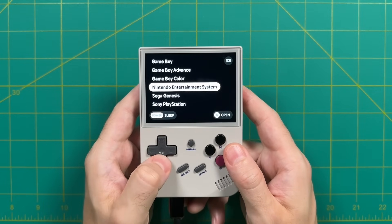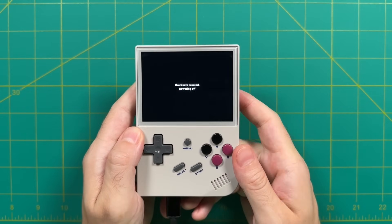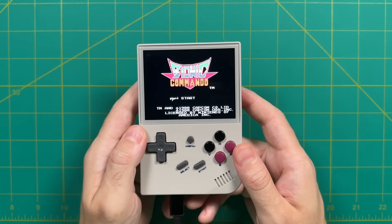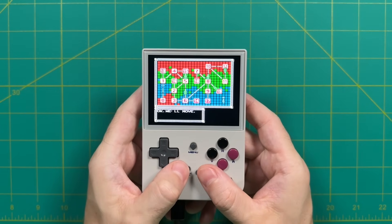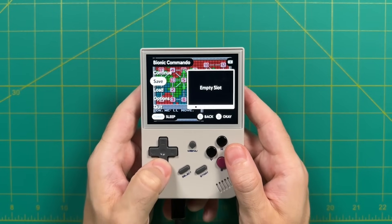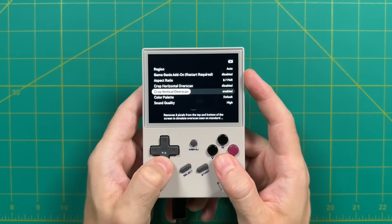MinUI also has nice quality-of-life features like quick save and power off, similar to Garlic OS — turn it off in the middle of a game and it'll go right back to where you were when you start it up. The only nitpick is that it doesn't auto-save and auto-load when you close a game, so you have to go into the menu and tap save before quitting. But overall, the robust options and simple universal interface make MinUI a winner too.